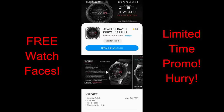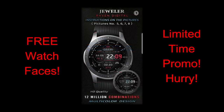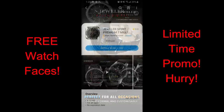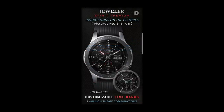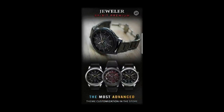Hey guys, welcome back to the channel and happy Wednesday. I wanted to tell you about a promo going on right now whereby you can pick up two Jeweler watch faces completely free, but only for a couple of days because these are switching back to paid versions by Friday. Anytime you can pick up Jeweler faces for free is a good day, but these designs are exceptionally good value. Make sure you click on the direct links to both of them right in the video description after the review.